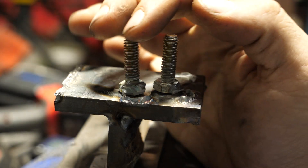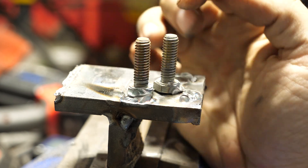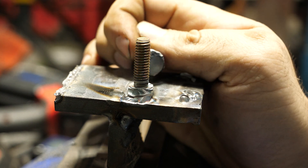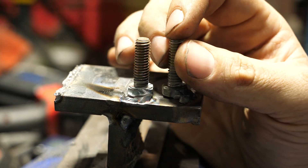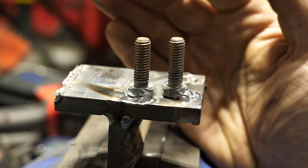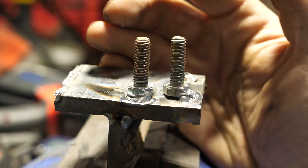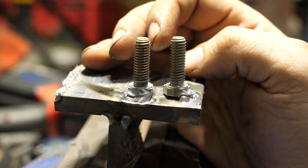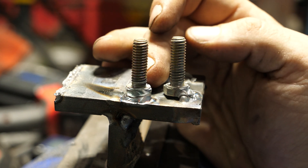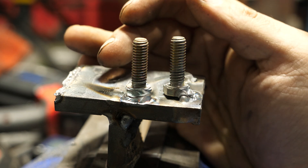Quick recap: the welds broke as expected — the weld broke through the weld, it didn't peel off the bolt head. There is evidence of some penetration and fusion further back in the bolt head. The weld is clean with no porosity, which is expected with TIG. That's the benefit of TIG — if something's going wrong, there's no question you can see it and make an adjustment, versus with flux core or MIG.